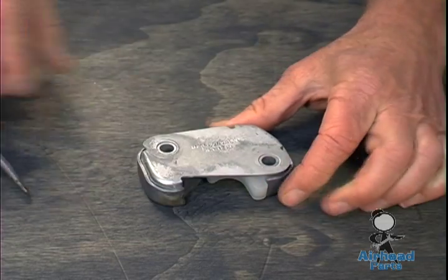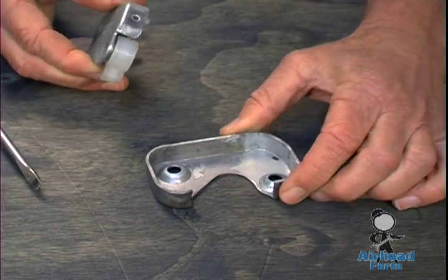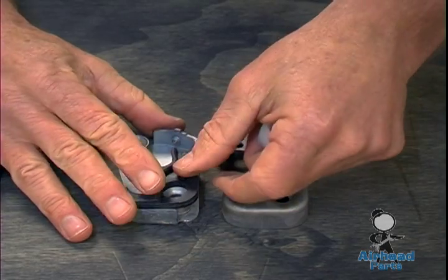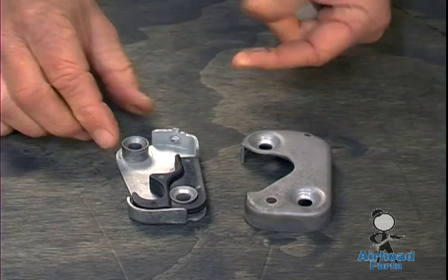Work up towards the front part; once it starts to come apart — there you go. This is the bottom piece, this is the part that usually goes bad — clicks in there like that.